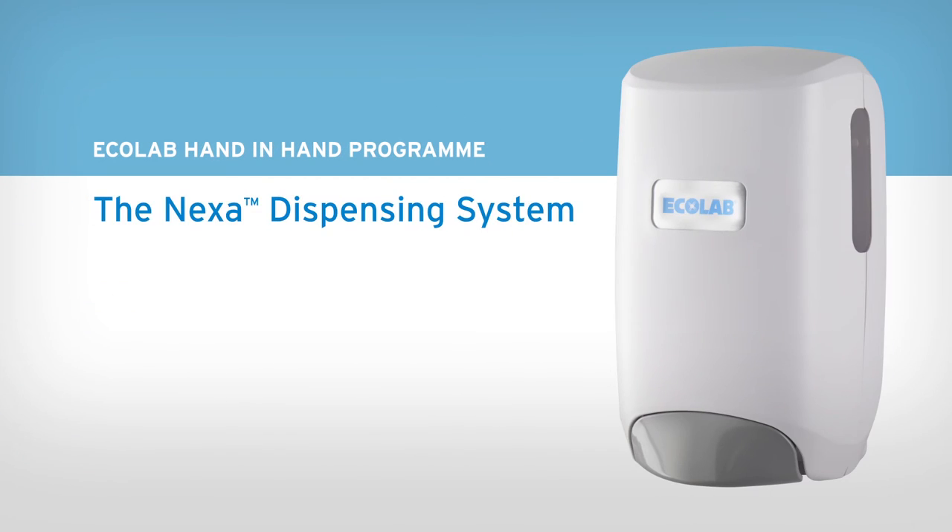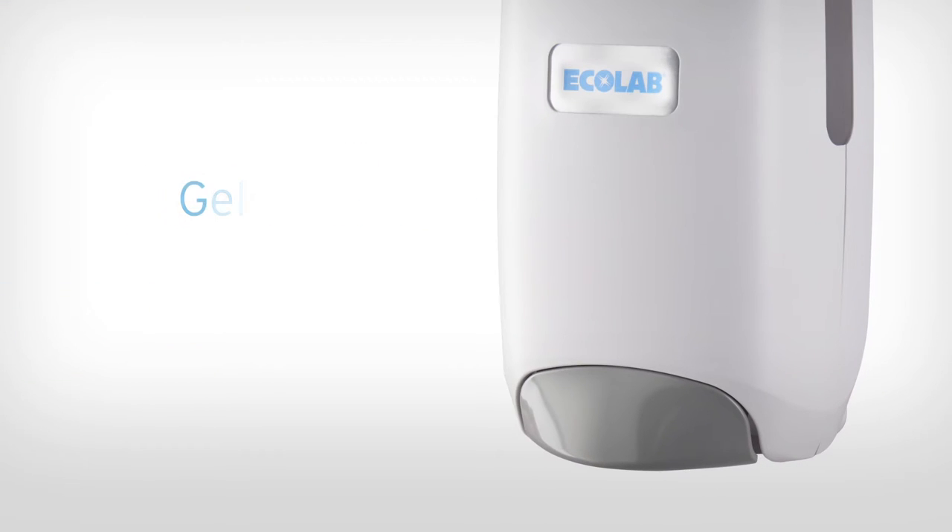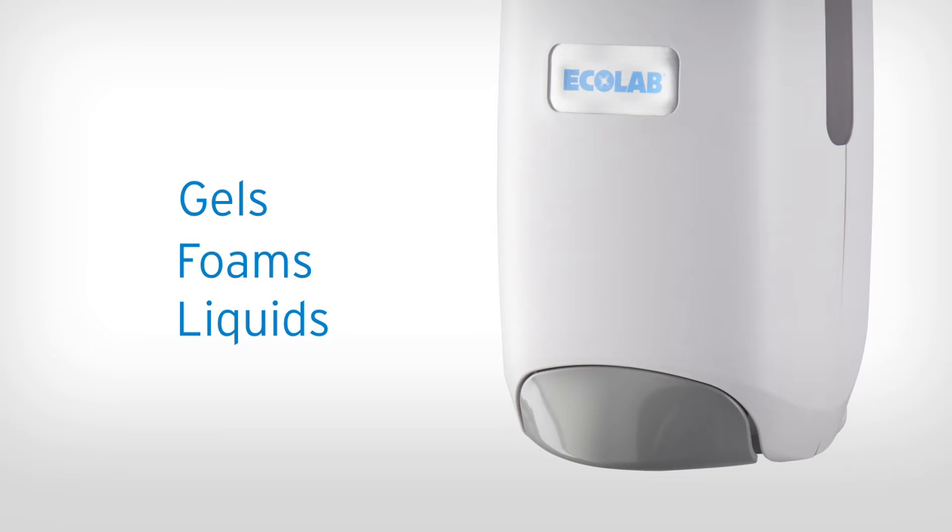With the Nexa Dispensing System, you get simplicity, innovation and sustainability in one sleek but adaptable dispenser. The Nexa dispenses a variety of gels, foams and liquids, so you can easily change products without changing dispensers.